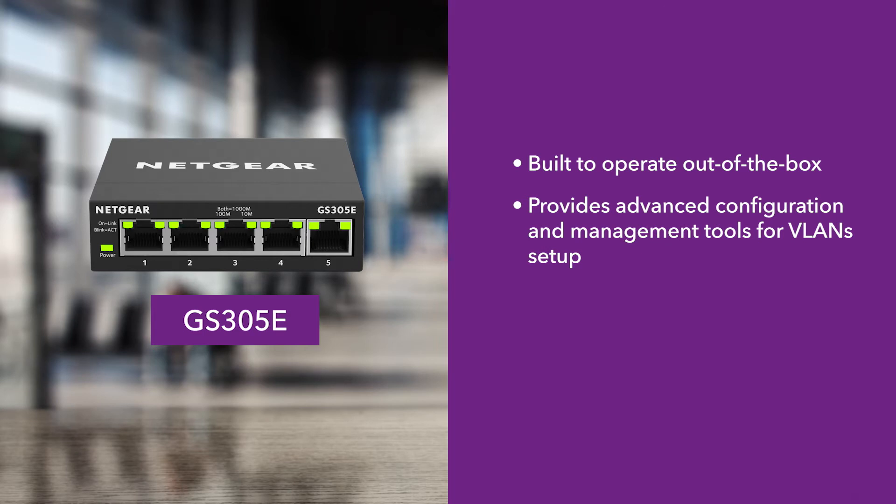It also provides advanced configuration and management tools you'll need to securely separate your home and business networks. These are called Virtual Local Area Networks, or VLANs.